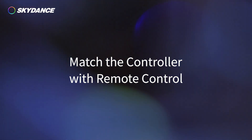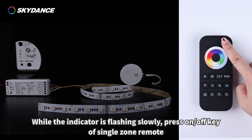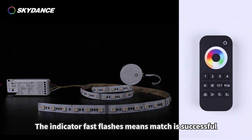To match the controller with a remote control: when the controller indicator is constant on, short press the match key once. While the indicator is flashing slowly, press the on/off key of a single-zone remote or the zone key of a multiple-zone remote. The indicator fast-flashing means the match is successful.